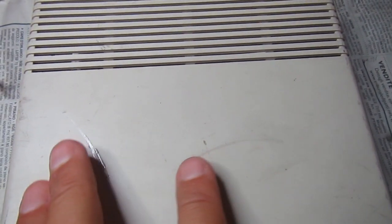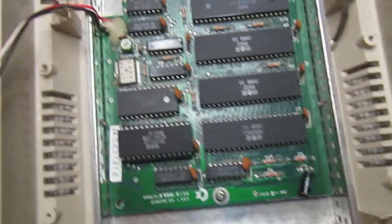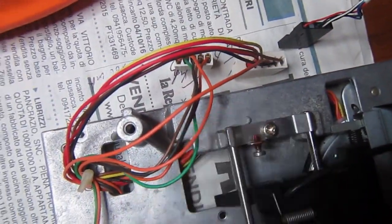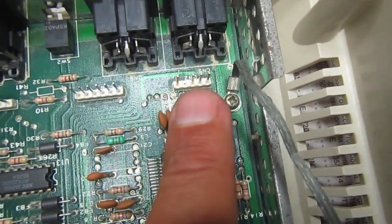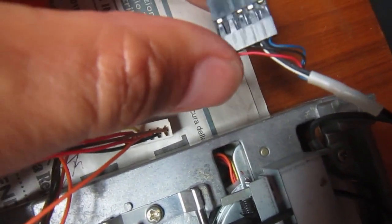We'll have a good look inside and clean everything - the head and the rails of the head movement. I opened it and separated the mechanics from the other part. It requires four screws holding the mechanics. Remove the three connectors, paying attention to how they are inserted, because failing to put the head connector in the right position would probably mean the end of the right head.